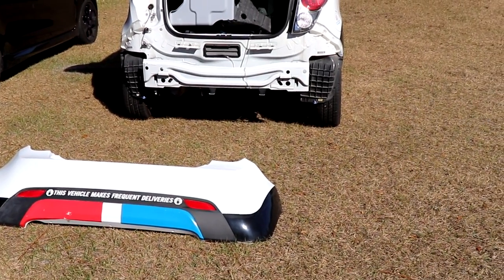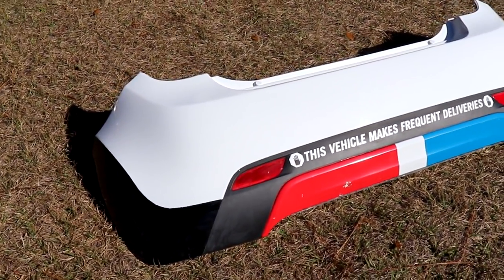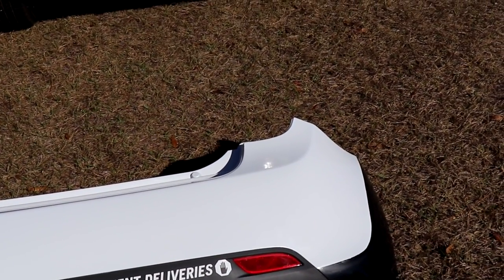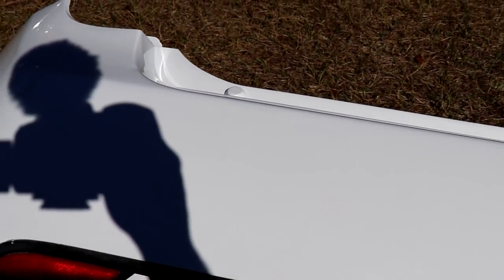Would you believe it if I told you I did this all with rattle cans? We've used three cans of Duplicolor Perfect Match, a can of primer. So far it's come out really well — I'm honestly very surprised how clean the Duplicolor laid down. Sanding the primer, I think, was pretty key in this.